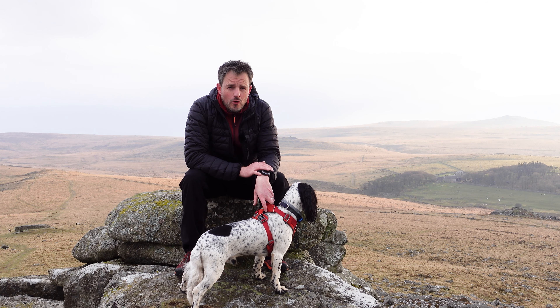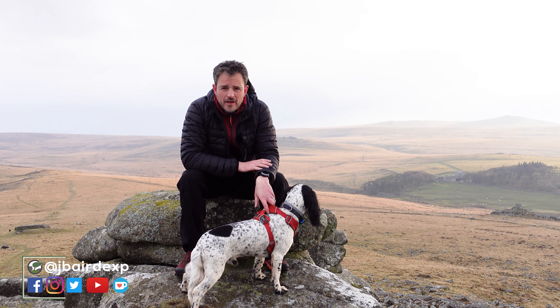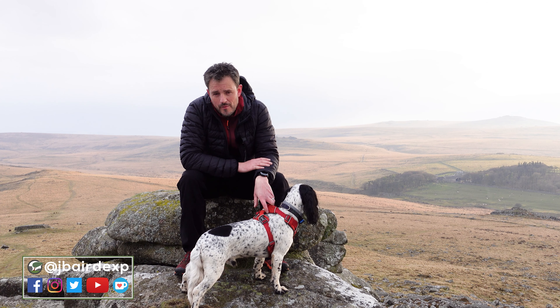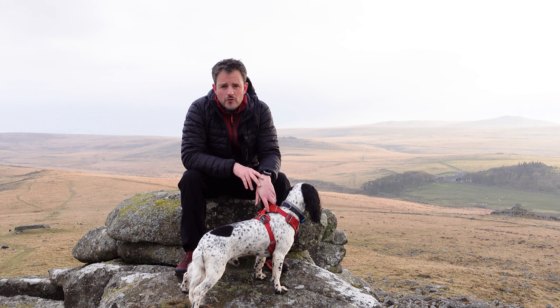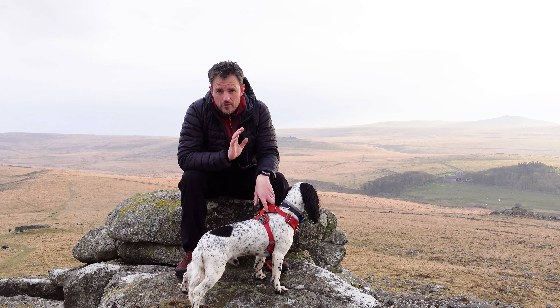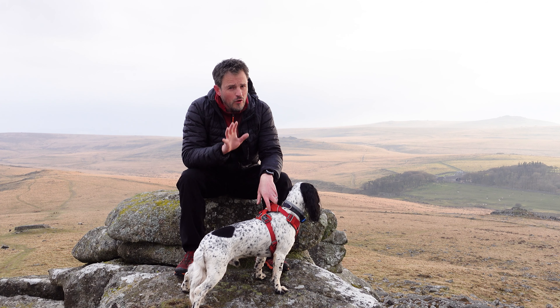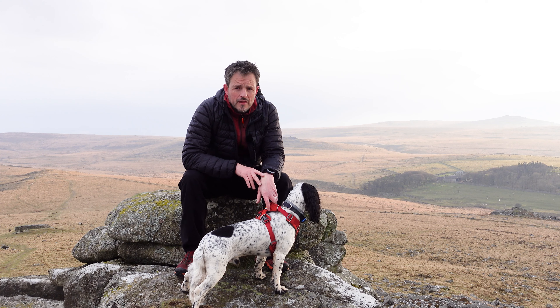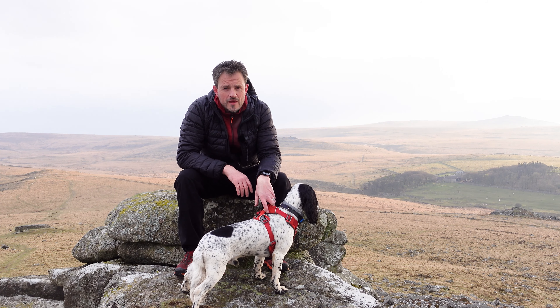I've come out walking on Dartmoor to achieve three things. Number one, take landscape photographs — always my primary mission. The second is to try and take some of those landscape photographs with a new lens I've got, and I'll tell you about that in a few minutes. And third, and possibly more important than taking photographs, is to take out my little friend here, Monty, for his evening walk.